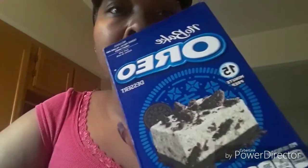Today me and Jamika are gonna be doing a no-bake Oreo cookie dessert. I've never made this before guys, so it's my first time making it. I'm gonna go ahead and get started and see what the outcome is — I've never made it but I hope it's good.